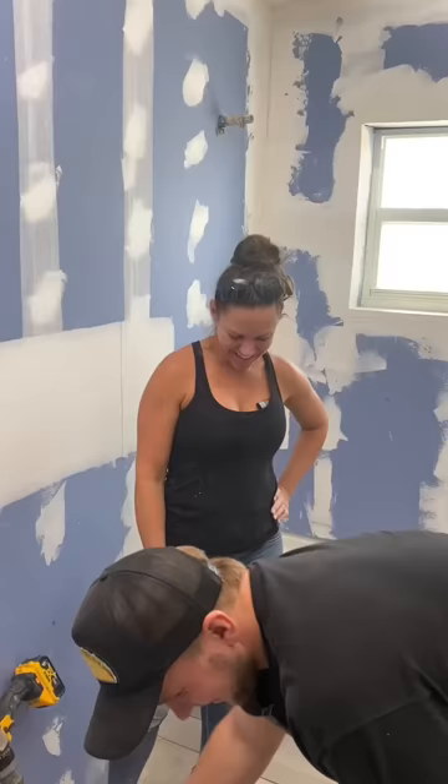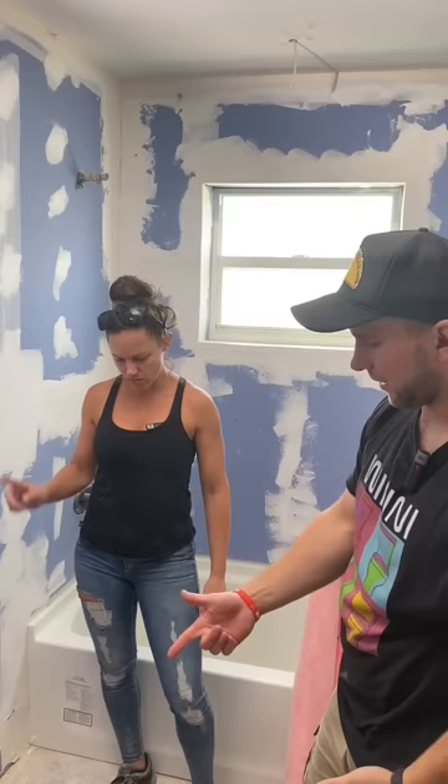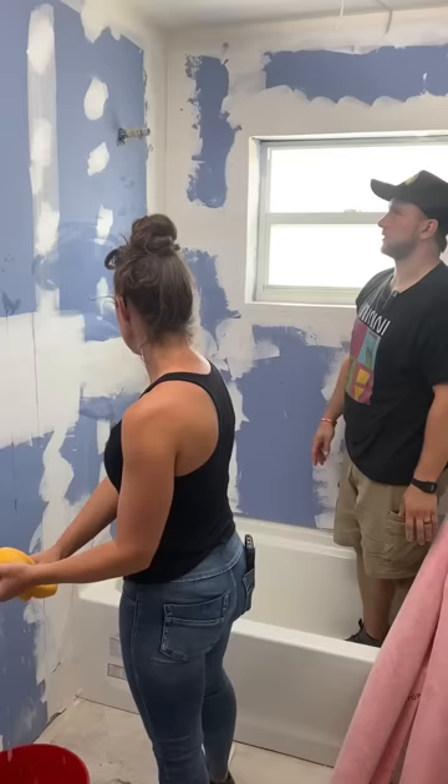All right, so while that sits — because we want to let it sit a couple minutes — we're going to grab the sponge and then just hydrate that surface. You can start at the top so it drips down.